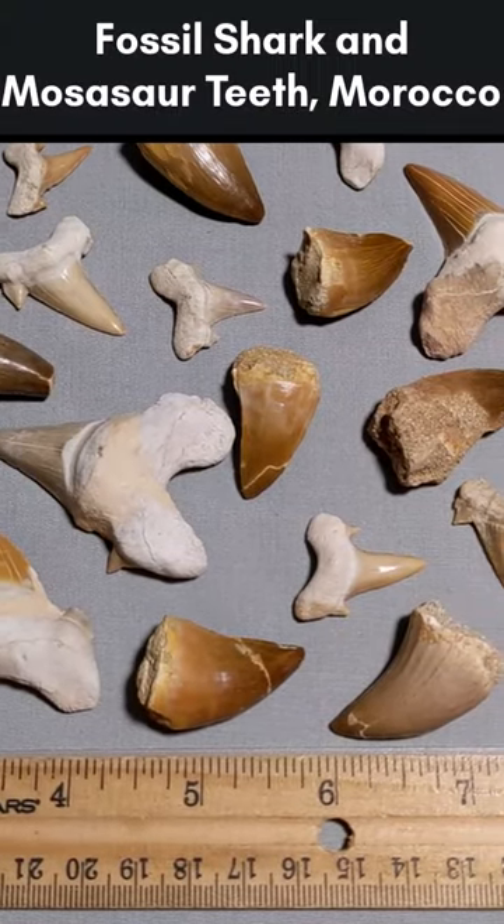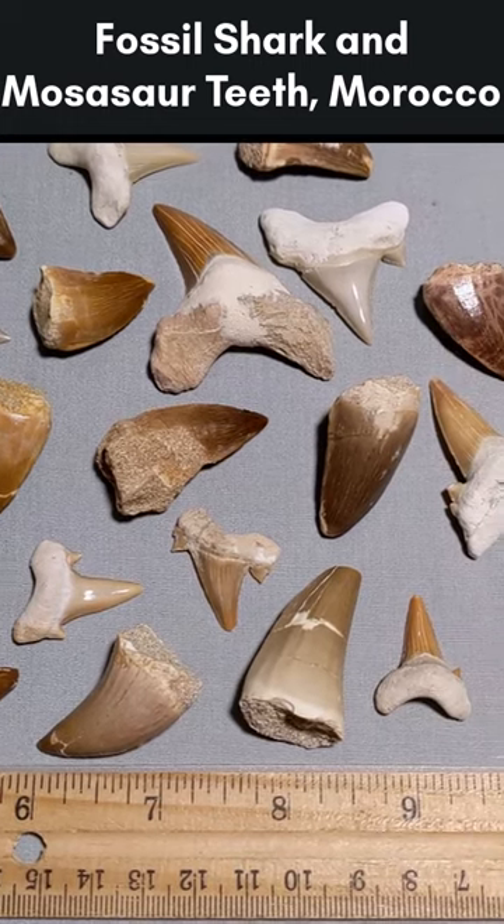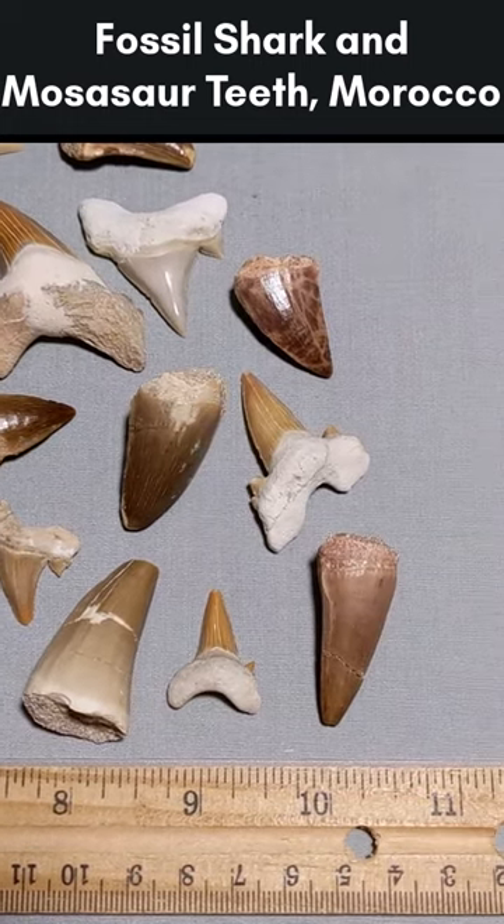These are fossil shark and mosasaur teeth from Morocco. Repairs are common to see in fossil shark and mosasaur teeth, but I haven't seen them labeled in a lot of cases. Here's how to spot them.